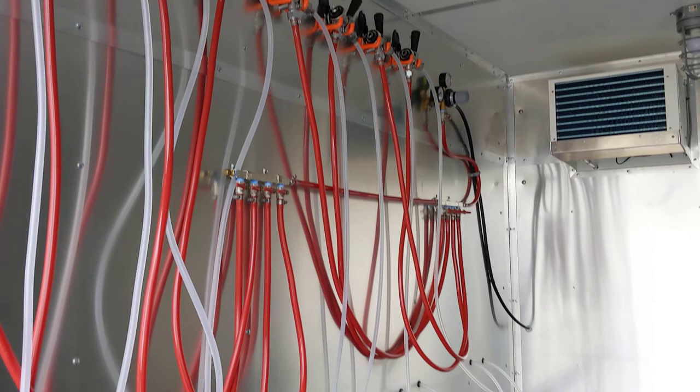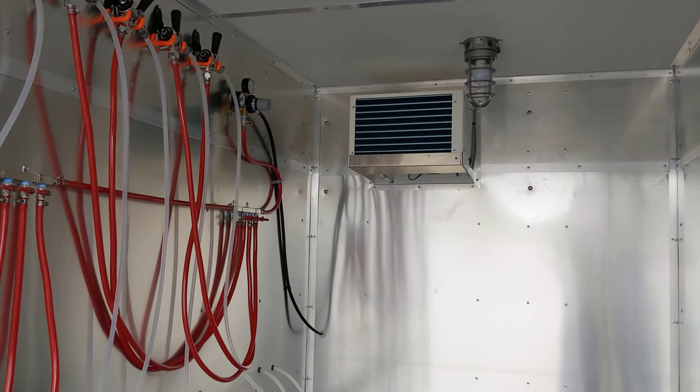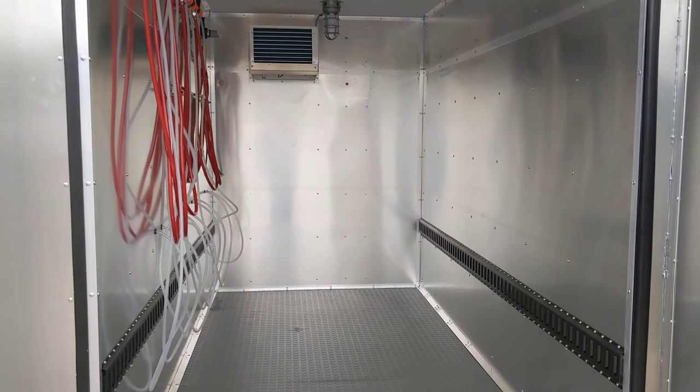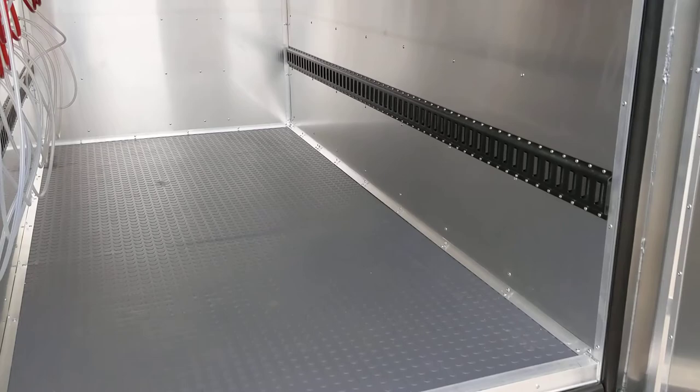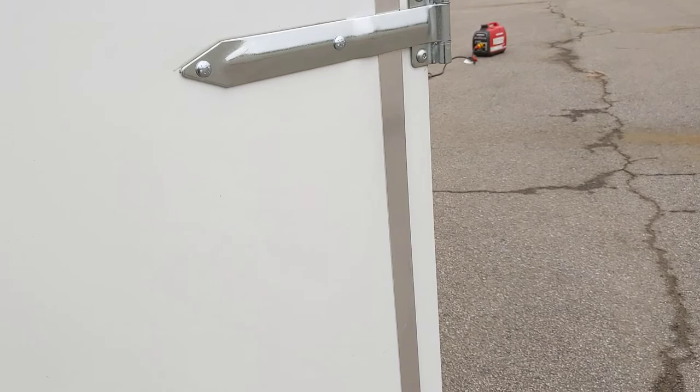Up top there's a regulator and an on/off switch for all your airlines — that's the business side of the Govee unit. It only sticks out into the cold box about 14 inches, so it really doesn't take up any room. It also has a light for the cold box, so you can close the doors behind you when you go in. The e-track system lets you fit 20 kegs on the floor and holds them in place.